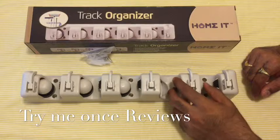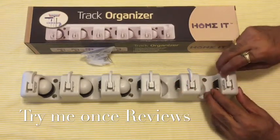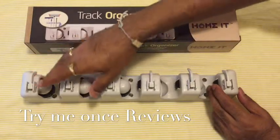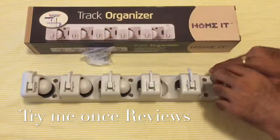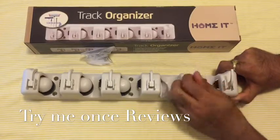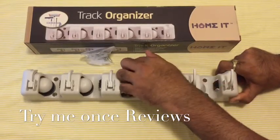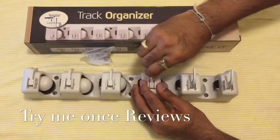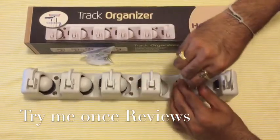This is the broom organizer from Homet. It comes with five slots and six hooks. As you can see, there are these tight hooks where you could hang any cleaning stuff you want — these are pretty heavy-duty hooks.